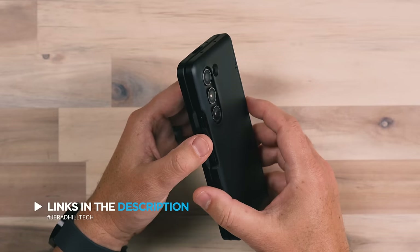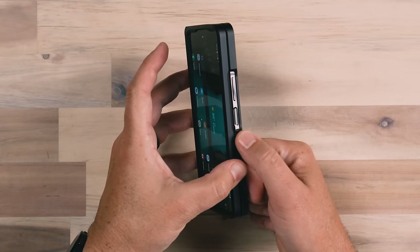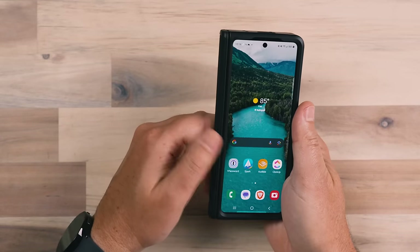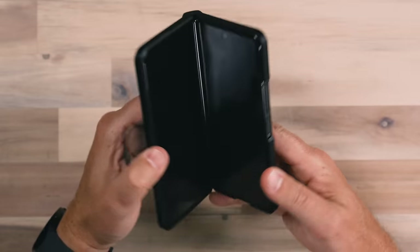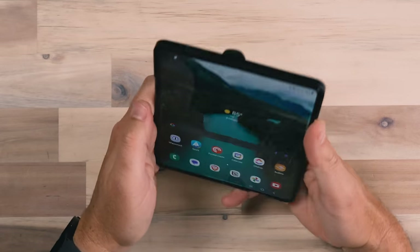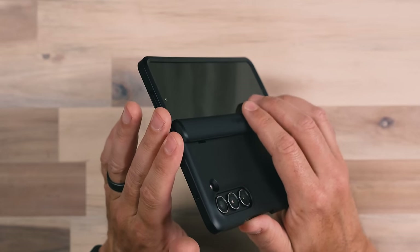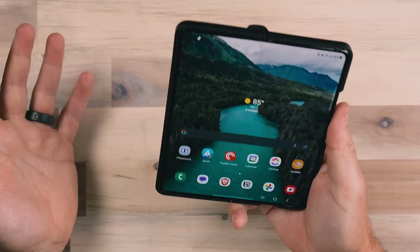That's something new this year that didn't happen with a lot of the cases for the Fold 4 and previous models. People want to take a case off to clean their phone, and once they take the case off, they can't get it back on because they don't have adhesive. This case provides good protection all the way around — protection for the camera module, a nice cutout area for access to the buttons and fingerprint reader. And when you open the case up, there's a little bump on the back that you can use to rest your fingers on.